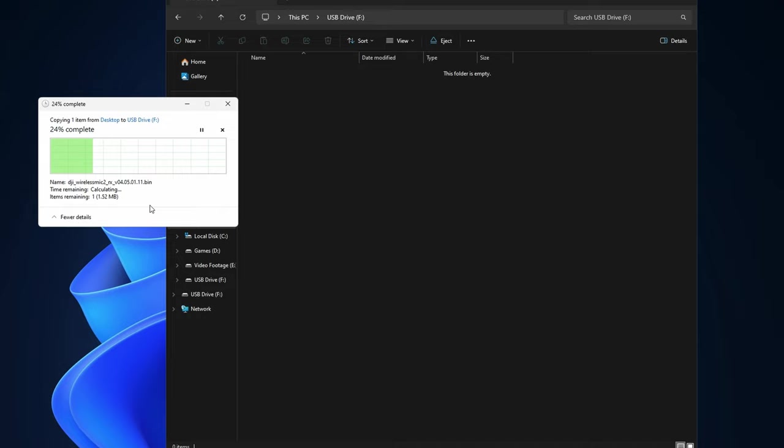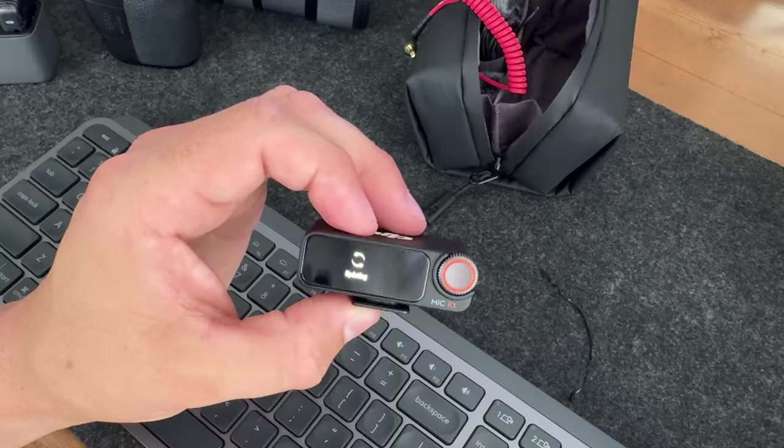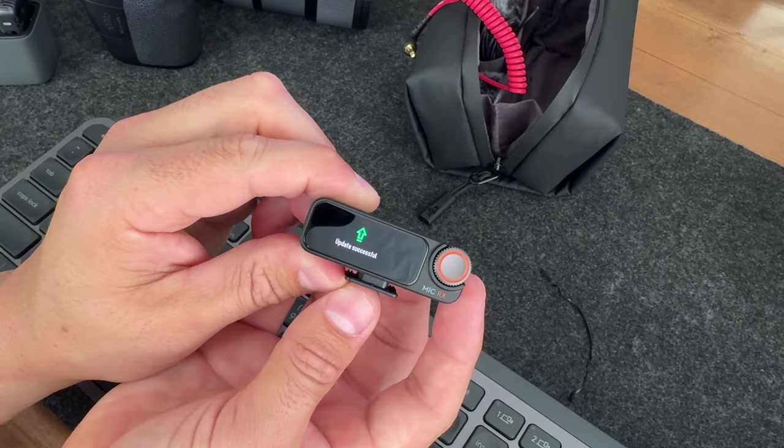Give it a minute or two to download depending on the specs of your computer. Now we can simply eject it and unplug it. You're going to see a little updating icon on the screen and it will say 'Updating Firmware' — this will go on for a few minutes, so be patient and wait for the little green icon that says 'Update Complete.' I stress being patient because I for one am not, and I actually thought I bricked my unit.